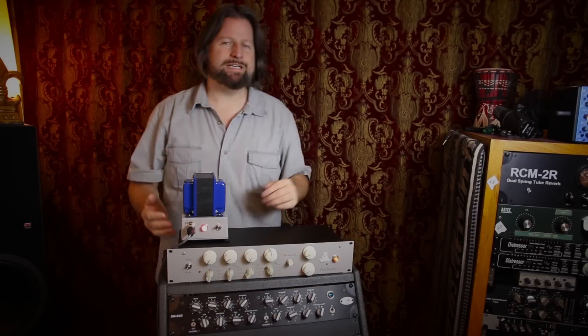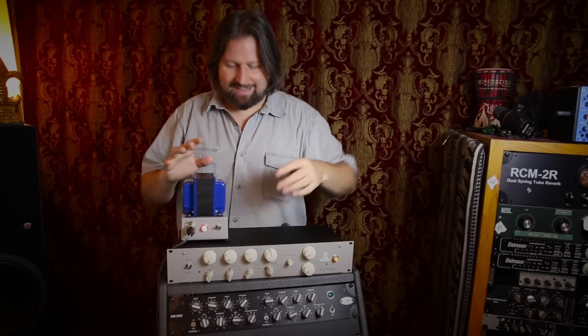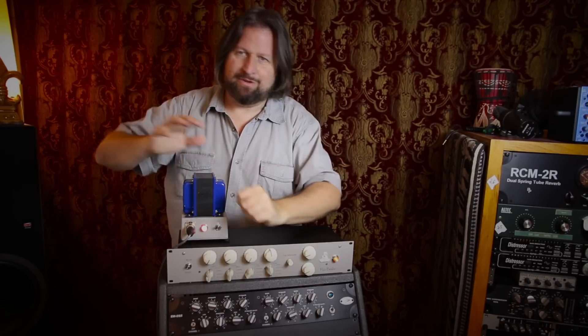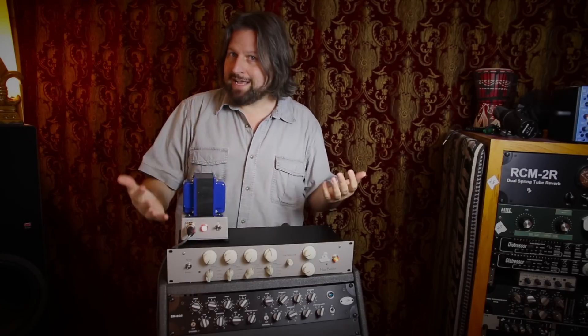So what is the Fluxbender? Unfortunately, the name leads you to believe it's going to be something way more interesting than it really is. It's a passive EQ with a really groovy name. It's a really good passive EQ, but it's not going to do anything like communicate with extraterrestrials or anything like that.